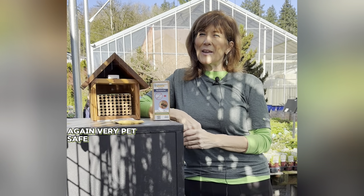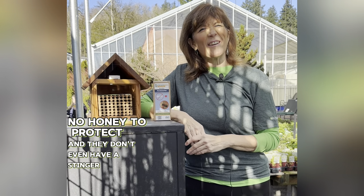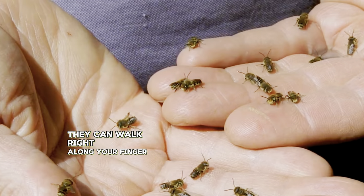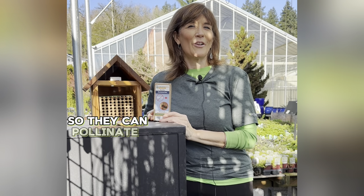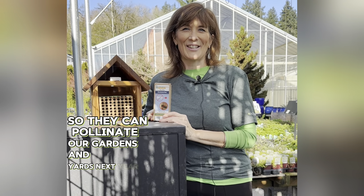Again, very pet-safe and family-friendly. They are very docile. They have no hive to protect, no honey to protect, and they don't even have a stinger. They can walk right along your finger and they're not going to hurt you, because their main work is creating new larvae for next year so they can pollinate our gardens and yards next year.